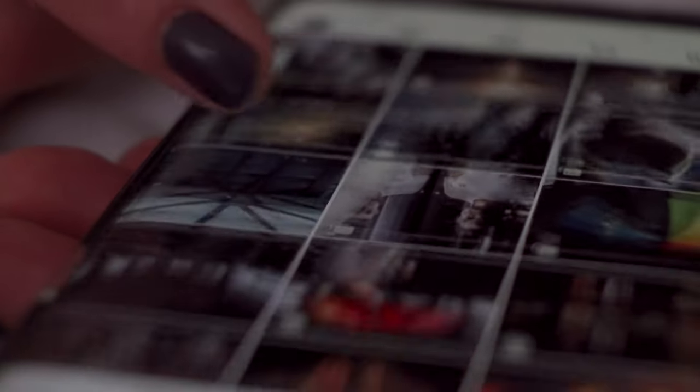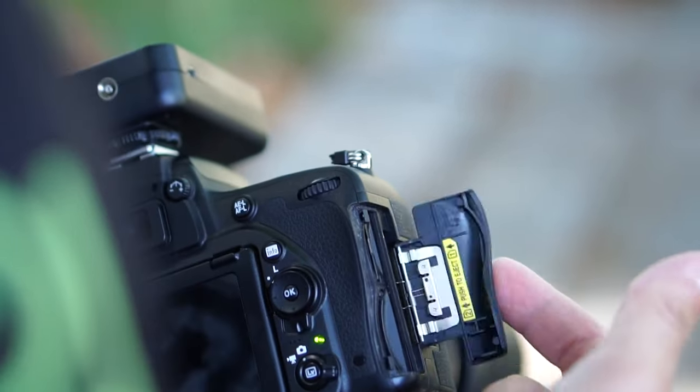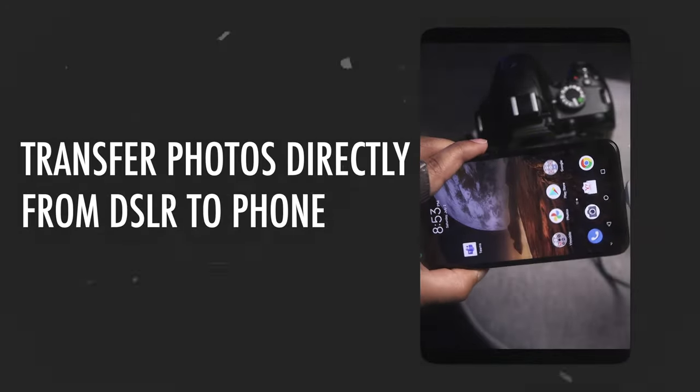The next tip is: transfer your photos directly to your phone and share. In my last Nikon tips and tricks video, I shared how important it is to share your photos — it is one of the most important reasons why we shoot photos or videos, to share with the world. Since the Nikon D3200 doesn't have Wi-Fi, it is a pain to transfer photos directly to your phone, but you can do it by using an OTG Type-A to Type-C converter. I have made a full video about that — I will add a link in the description.